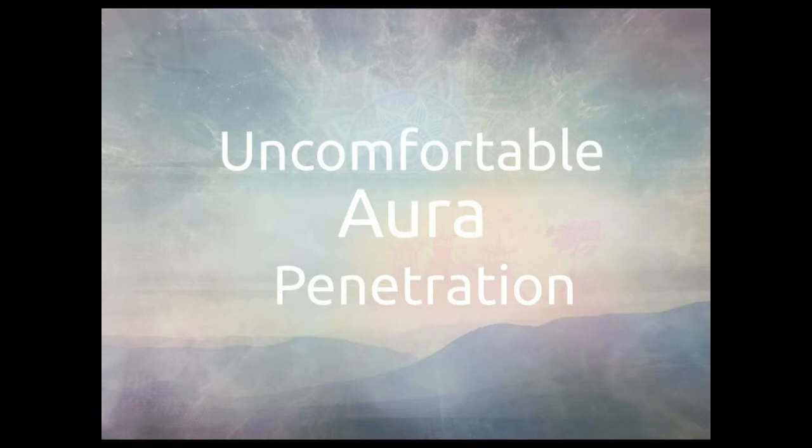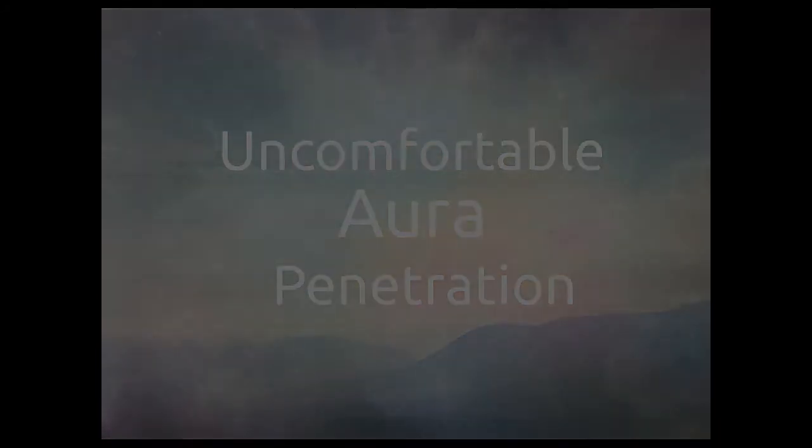They can be quite skilled and knowledgeable about how the aura works and what to do, but nevertheless they cause a lot of side effects or even damage to the persons they're giving treatments to — especially if these people are sensitive. Here I will demonstrate a little bit of how this aura penetration works. Rather than going in harmoniously, I will go in in a much more rough manner without adapting myself, and this can cause some discomfort.